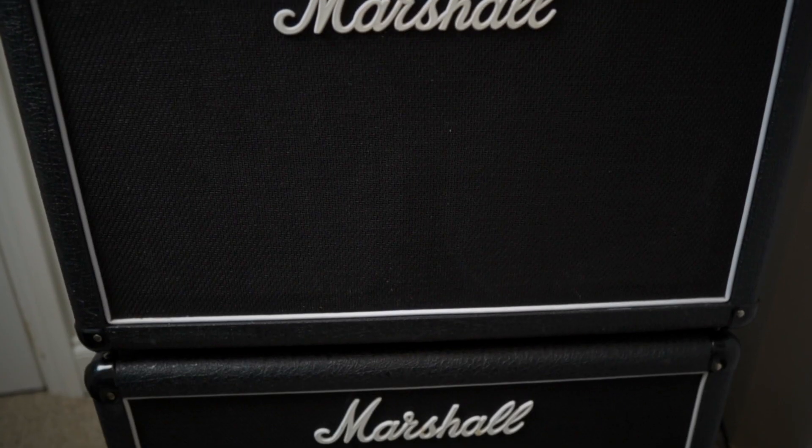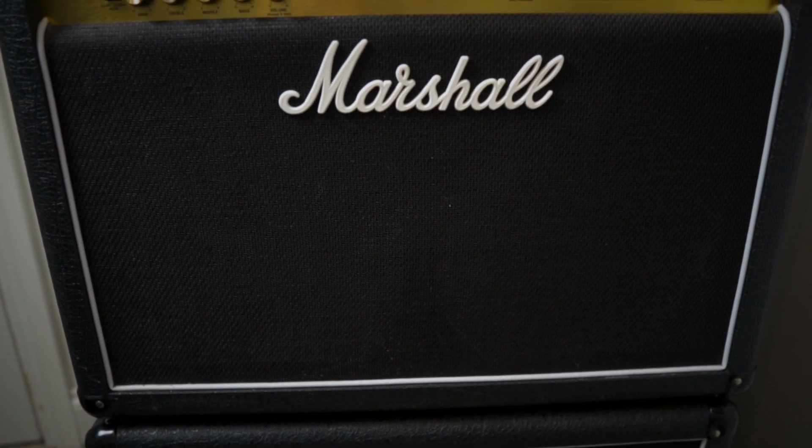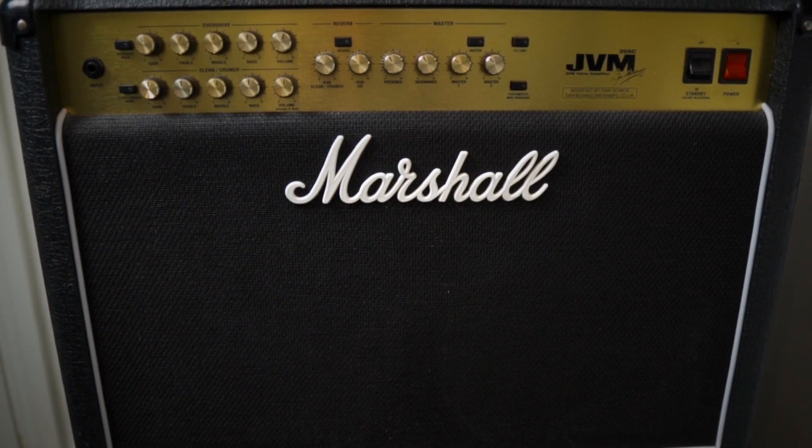So a little bit about this JVM behind me: it's a 50 watt two speaker combo, it's basically got the same power section as a JCM800, it goes from clean to high gain, and it has two channels and three gain stages in each channel. Each time you go to a different gain stage it does actually slightly change the sound — it could be the way it's EQ'd or just the way the gain stage is. The cool thing is everything can be programmed into the footswitch as well, so you can choose what you change with the footswitch.